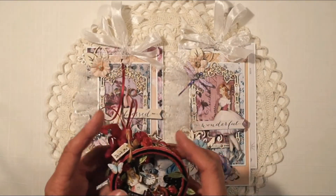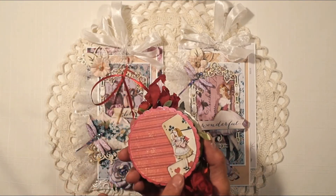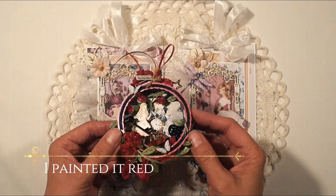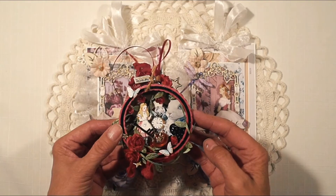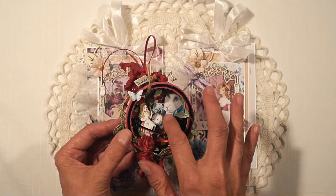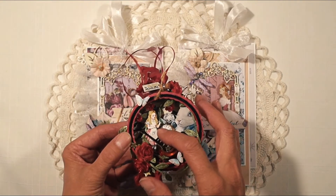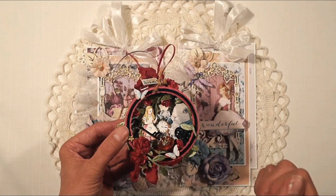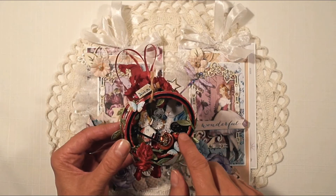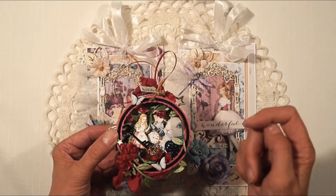In the guest design team package she sent me, she also included her mini round shadow box beautiful board kit. I put it together and made it into an Alice in Wonderland ornament. This is René Bouquet's printed beautiful board white rabbit and her itty-bitty Alice in Wonderland printed beautiful board, and this is her love locks and key — just the key and the heart with the keyhole in it.